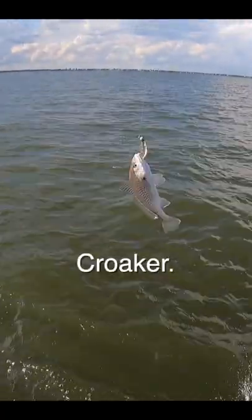There you go. He was off, huh? Yeah, he was off. Come on. Croker! Come on, guy. There he is.